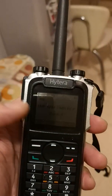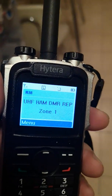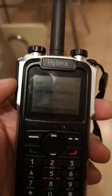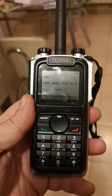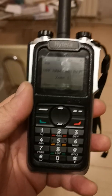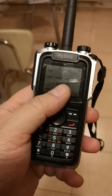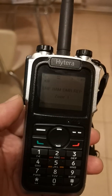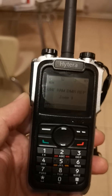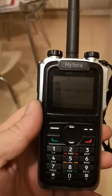We tested today a UHF ham DMR repeater that we installed. It will work with the emergency channel of Yerevan city. We installed one zone, one time slot of the DMR repeater. We will work with amateur radio and also with emergency services, including the ambulance of Yerevan.